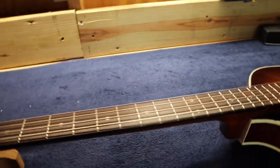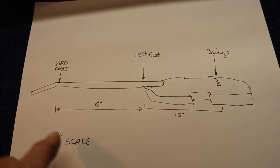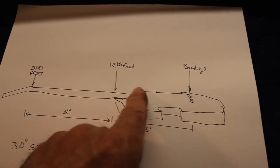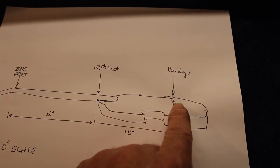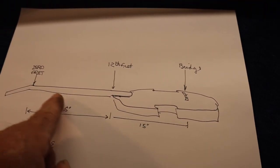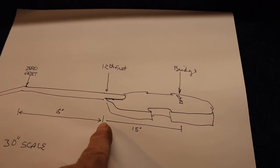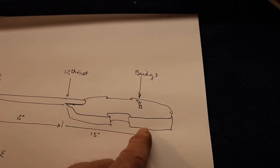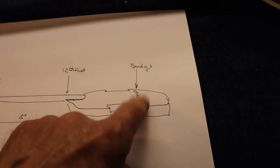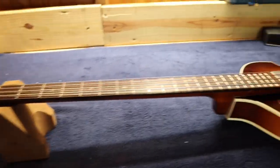Let me get one of my drawings to clarify. We have a 30-inch scale bass from the zero fret all the way up to the bridge. At the 12th fret it should be 15 inches from each direction — 15 and 15 gives us our 30-inch scale. That's going to be important when we intonate the bass. One thing I don't do is cut the strings off — a lot of people snip them all off, but I don't recommend that on a Hofner.